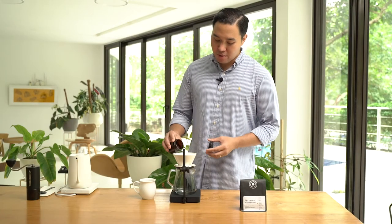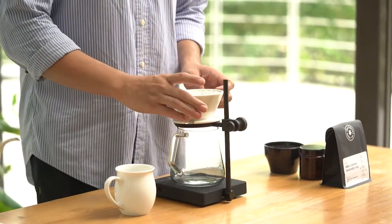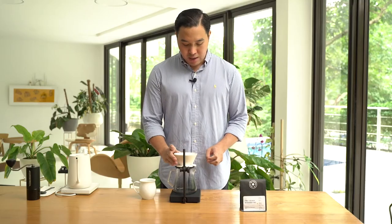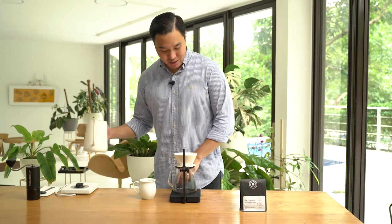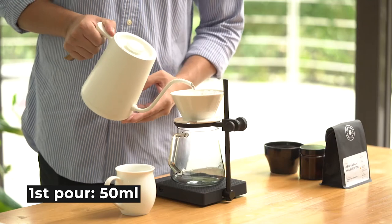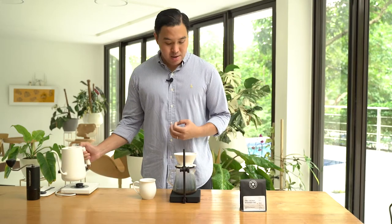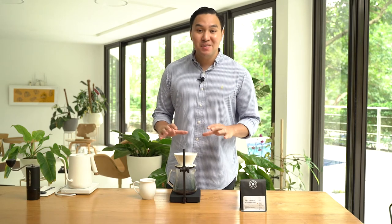I'm using 20 grams of coffee and brewing it with 300 ml of water. For my first pour, I'll be saturating the coffee bed with 50 ml as fast as possible. At this part, we're extracting the acidity in the coffee, and we'll let it sit for around 30 seconds. The best time to brew this coffee is 20 days after roast date — that's where the sweetest and most complex sensation of this coffee is.